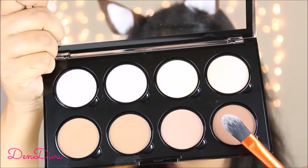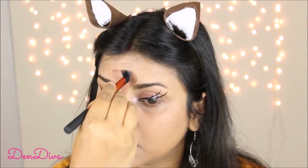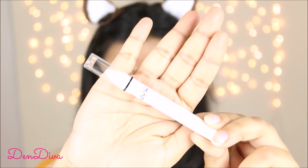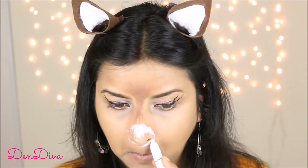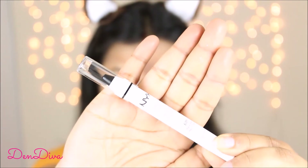I'll use this NYX contour and highlighting palette, taking the darkest shade and applying it on my forehead and nose, blending it in a bit — you can build up the color as you want. Using the NYX Jumbo Eye Pencil in shade Milk, I'll apply it around my nose — it's very creamy and easy to apply. Then to make the deer nose I'll use the same NYX Jumbo Pencil in shade Black Bean.